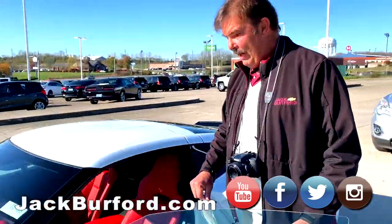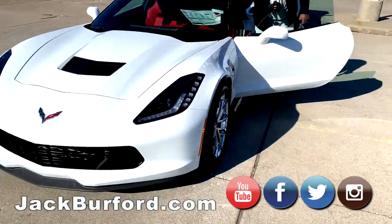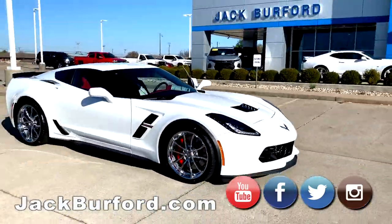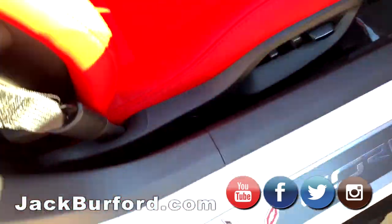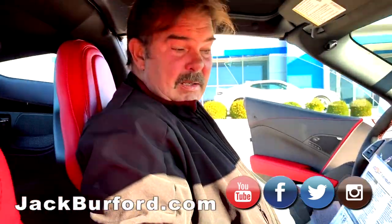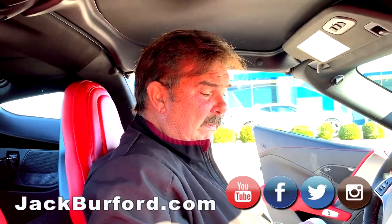I'm getting in — can I get in? I don't know if I can get in. Yeah, hop in. Okay, this is a nice Grand Sport? Grand Sport, yeah — 2019 Corvette Grand Sport Coupe.